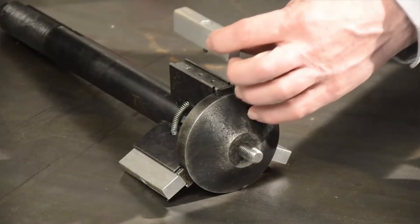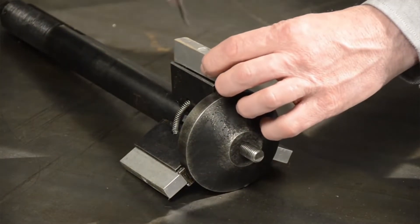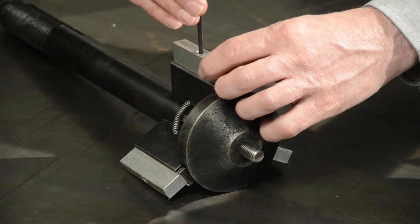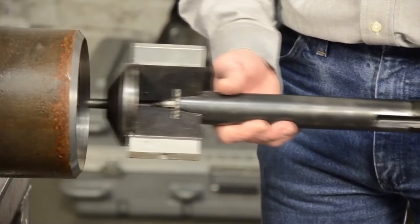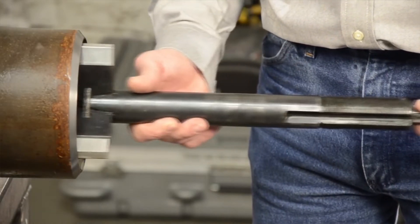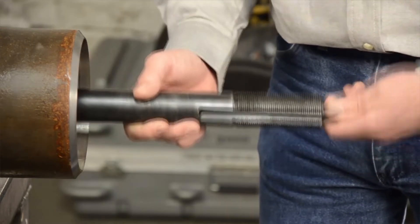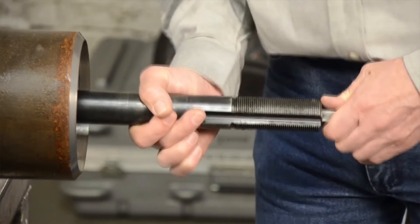The machine's simple mounting system is fast and easy to use. A jaw block set corresponding to the ID diameter you're working with is selected and the three blocks are attached to the mandrel. When the mandrel draw rod is tightened, the three jaw blocks travel up an inclined ramp, expanding and tightening them against the ID bore.